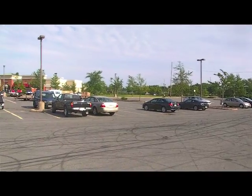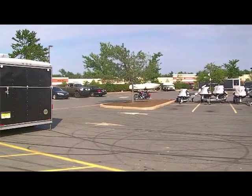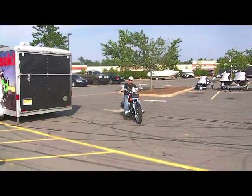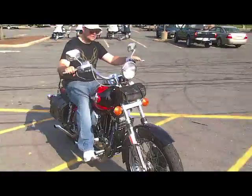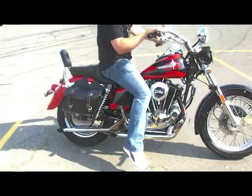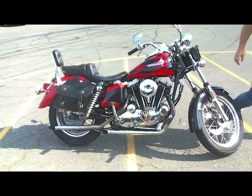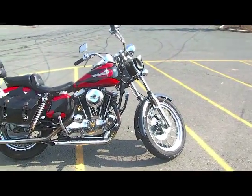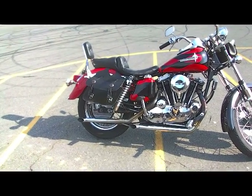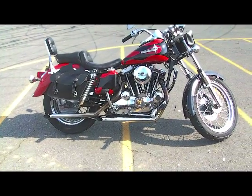Nothing but an iron head sounds like that. I'm looking at a 39-year-old motorcycle. That sounds like an original iron head Sportster.